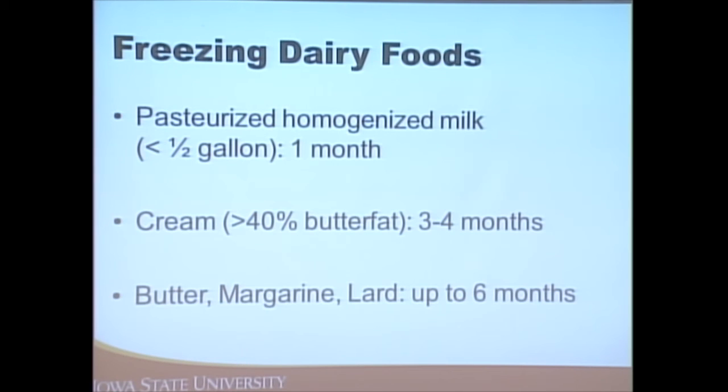Other products: pasteurized homogenized milk can be kept about a month, cream three to four months, and butter, lard, and margarine up to six months. These recommendations are primarily for quality — you can keep things a very long time in your freezer and be safe, but the quality will be compromised.